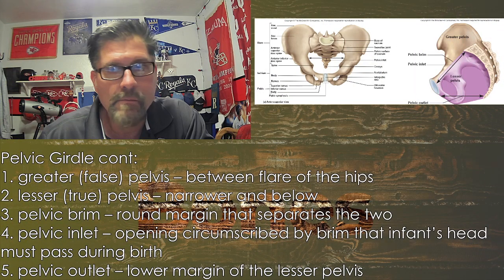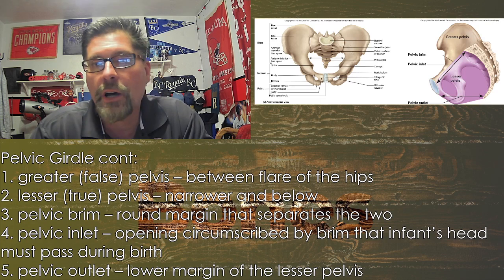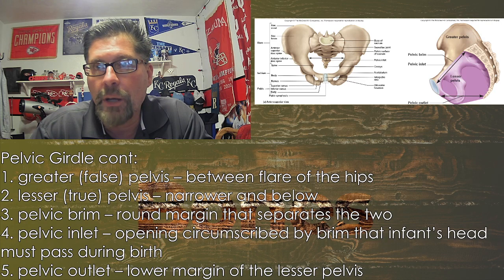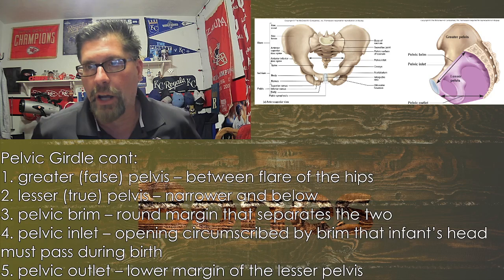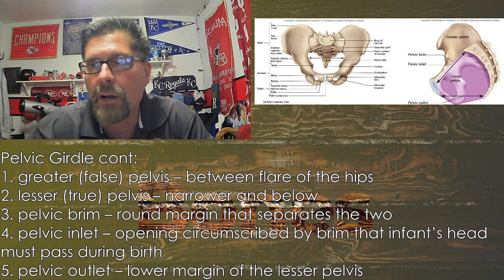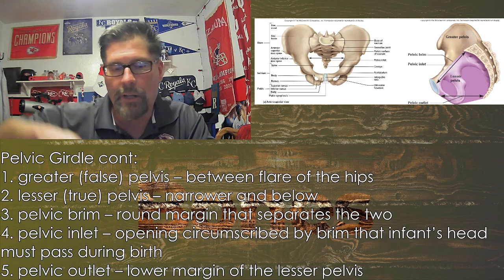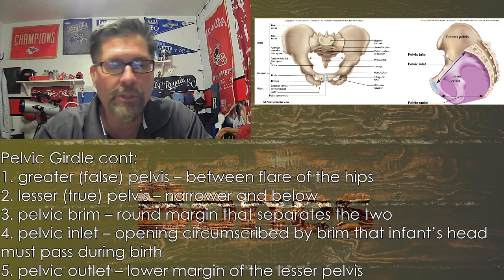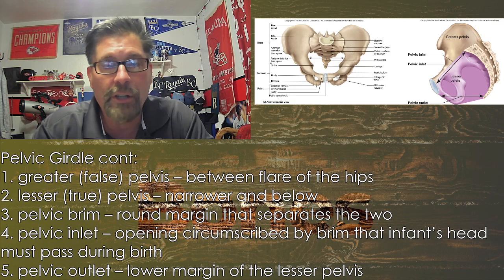You always have the flare of the hips — you can see those big ridges along the top, and you can actually feel those if you palpate your sides. The purple area on the far right is a cross-section view of that connection point inside. Your legs can move forward and backward — walking, running — and you can also push your leg backwards.